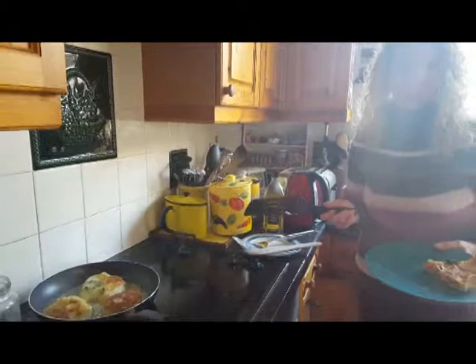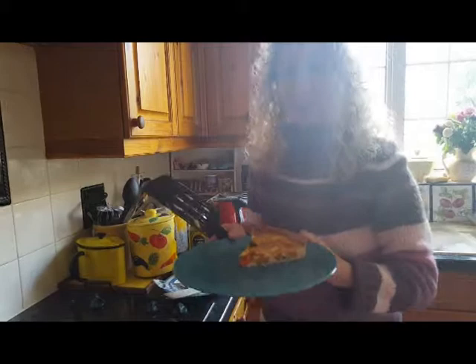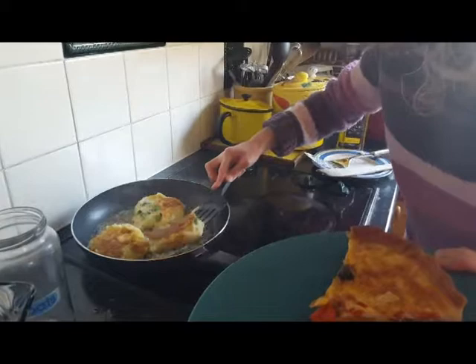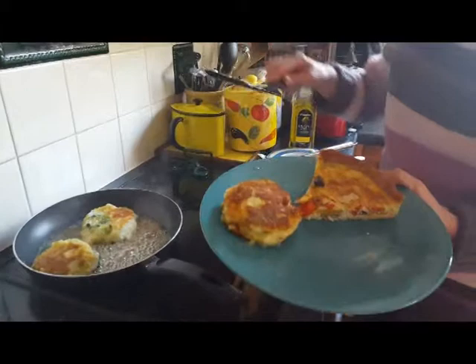They're done, looking absolutely gorgeous. There's the quiche from yesterday — I sautéed some bell peppers, some mushrooms, and it's the usual quiche recipe: a bit of grated cheese, three medium eggs, about a third of a pint of milk into a pastry case. So simple. I think leftovers sometimes taste even better than stuff that you deliberately make, and this is going to be no exception.